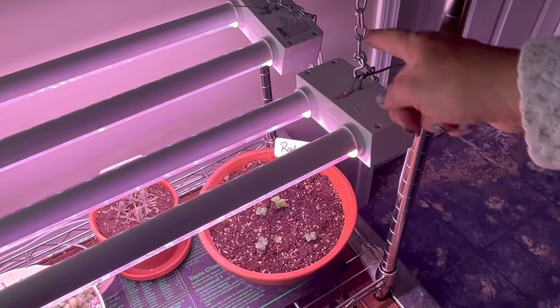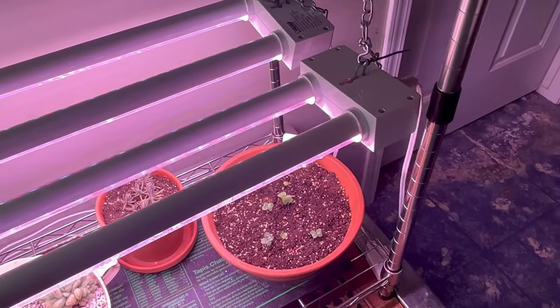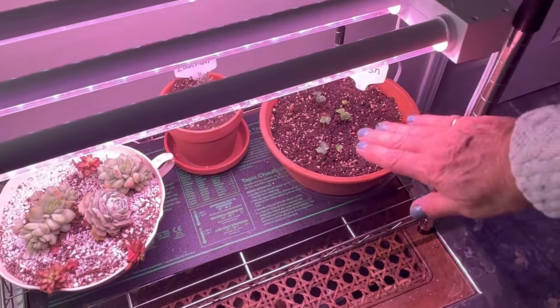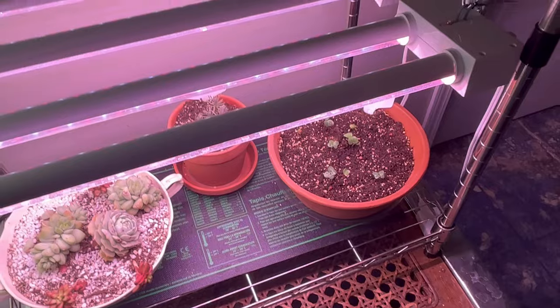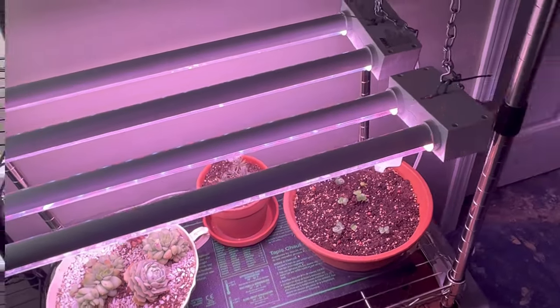You can also adjust them. I have a little hook system set up with a chain so that you can lower the lights closer to your seedlings when they first are sprouting, and then as your plants grow just raise the lighting up.